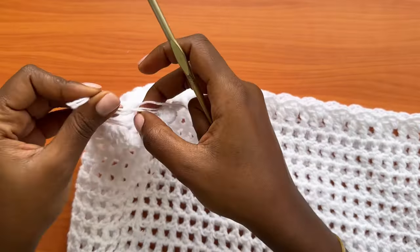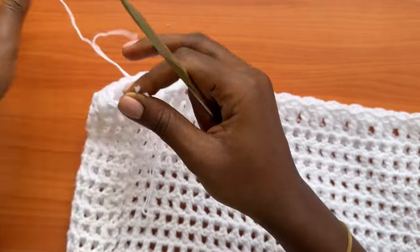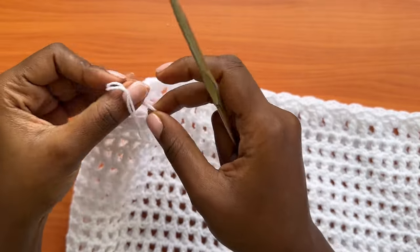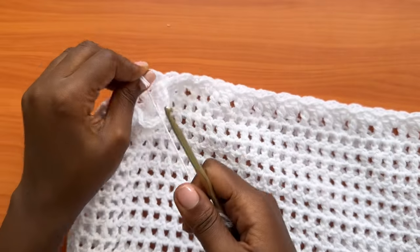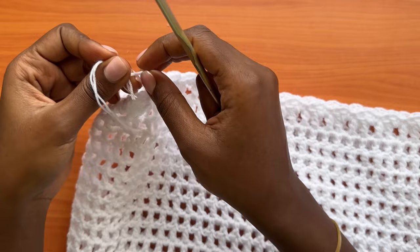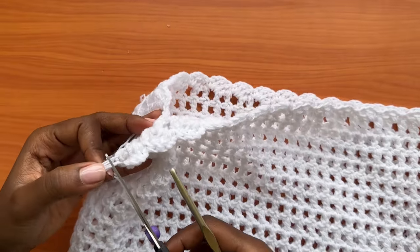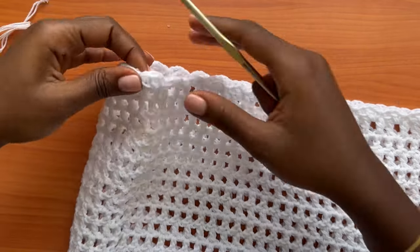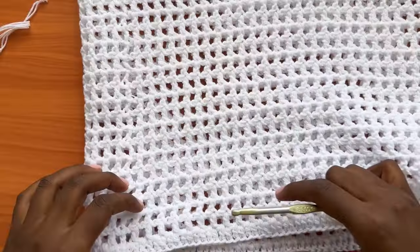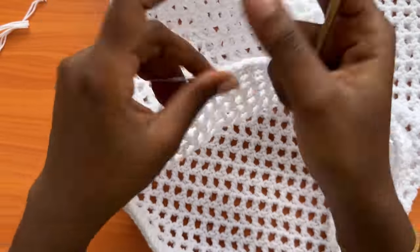Now get rid of these loose ends. Use a darning needle to weave them in at the back of the skirt — weave in all your tails before going to the next step.